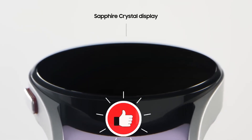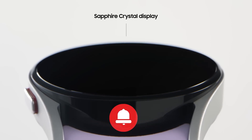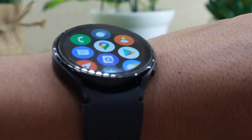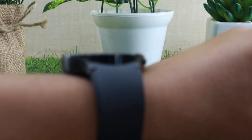Watch 5 now features Sapphire glass instead of Gorilla Glass for display protection, making it more scratch resistant than the previous generation Galaxy Watch 4. However, I don't think that was an issue in the first place. Still, it's a welcome upgrade.